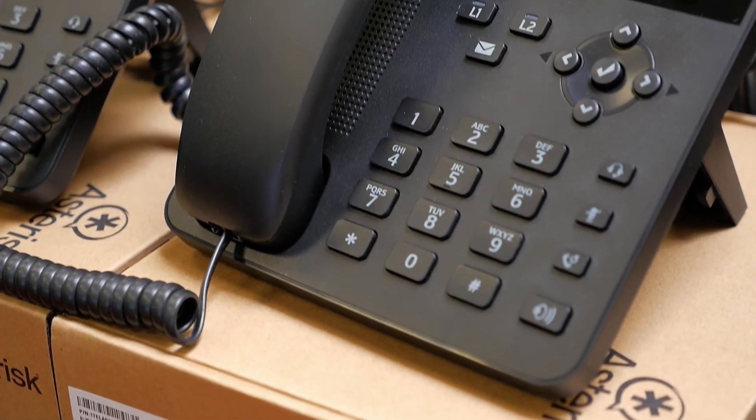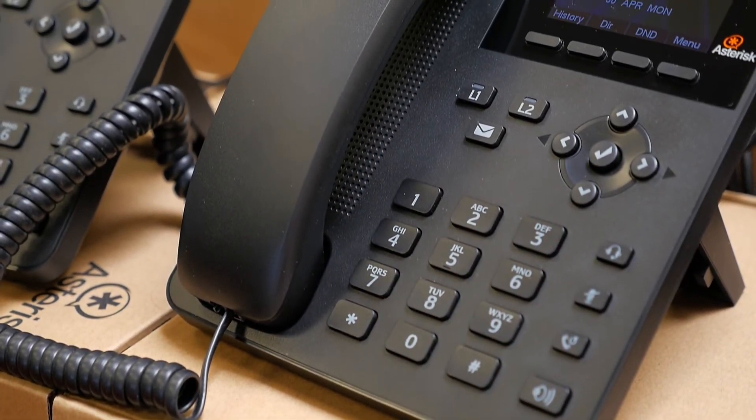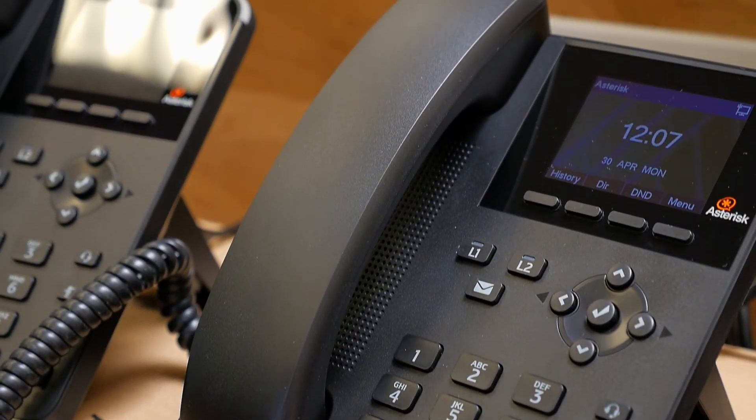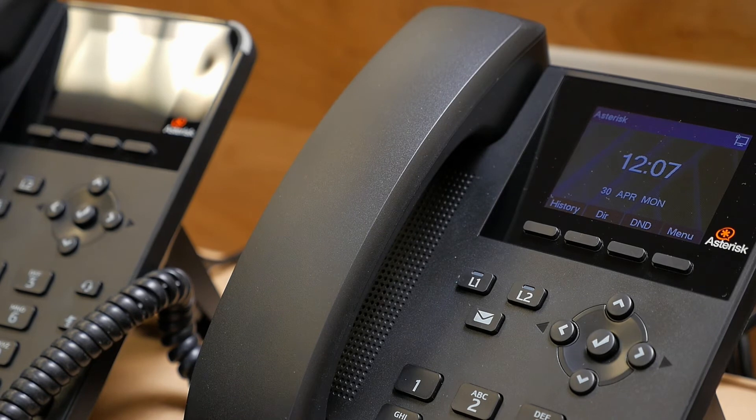Other than that, all your basic buttons: mute, voicemail button, headset — it does have an electronic hook switch — redial, and speakerphone. Both phones have identical features.